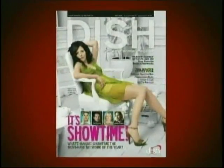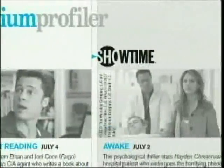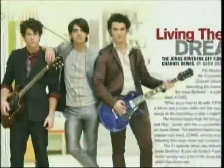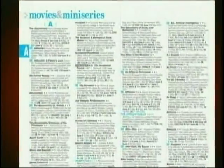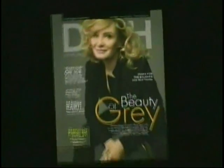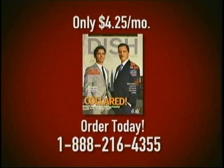Want to put great TV at your fingertips? Then you need Dish Entertainment Magazine. It makes planning your TV viewing fun and easy. Find out what's on today, tomorrow, or even next week. Get exclusive celebrity interviews, highlights, and reviews you won't find anywhere else. Plus the most complete A-to-Z movie section in print. Dish Entertainment Magazine makes your Dish Network television experience even better. Order today — call 888-216-4355.